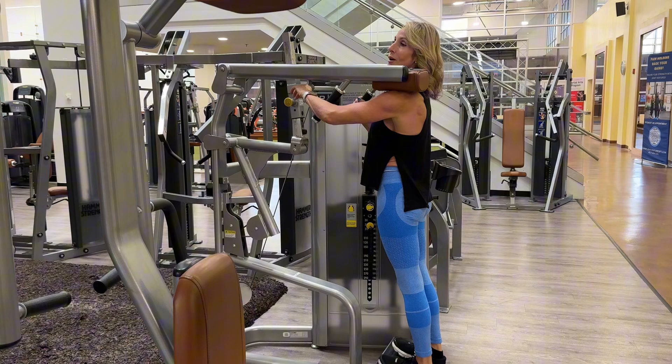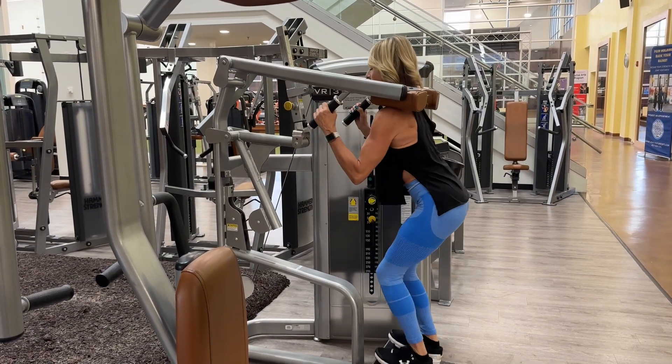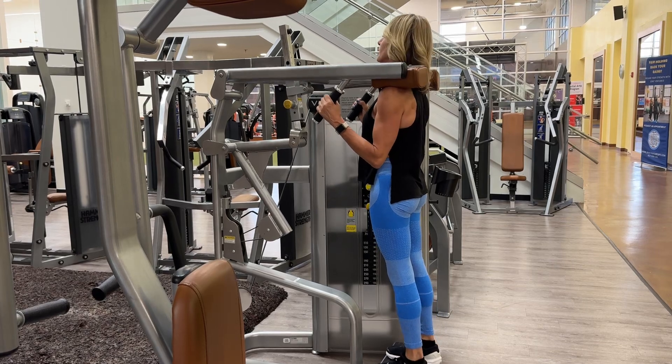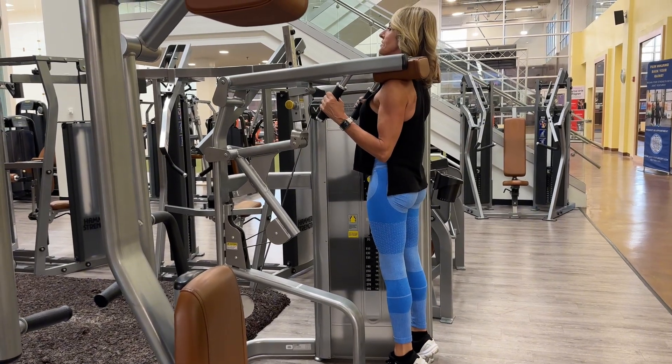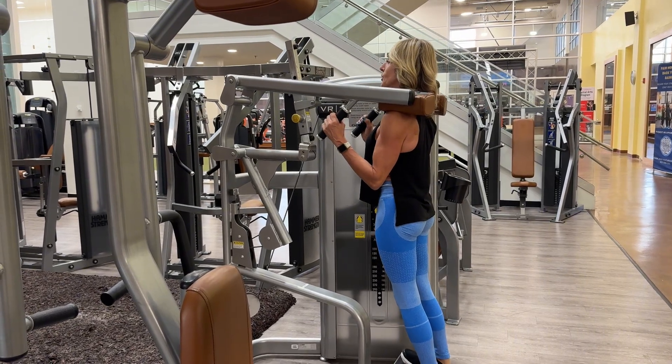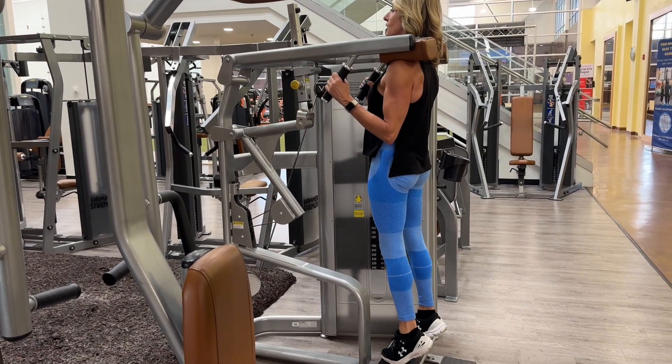Take it down, start out in an extended position, roll up onto the balls of your feet with good posture, and get a good stretch at the bottom. Exhale and bring it all the way up.